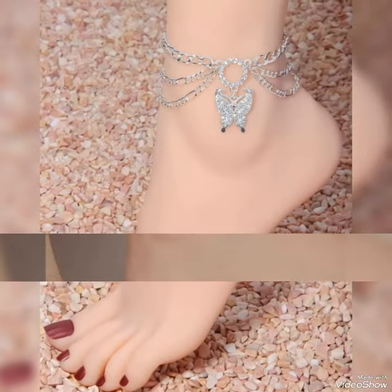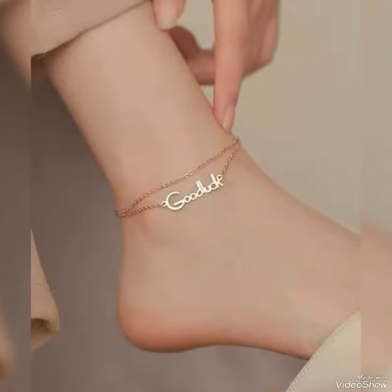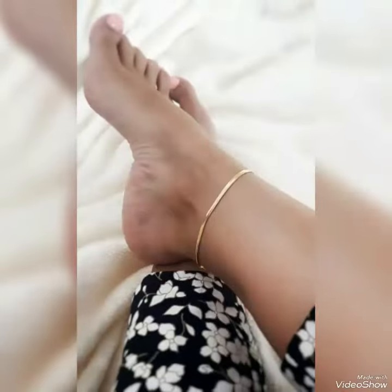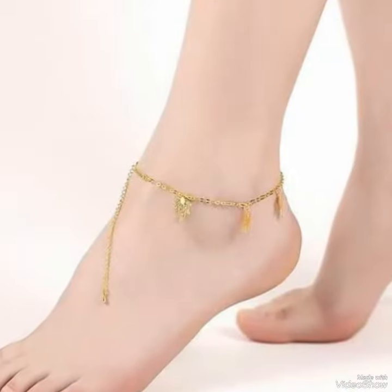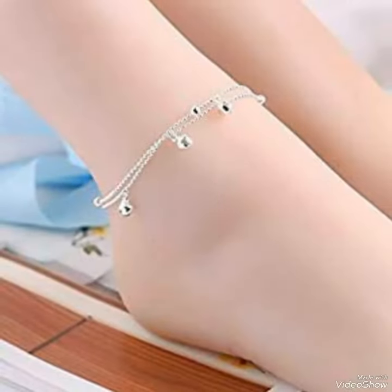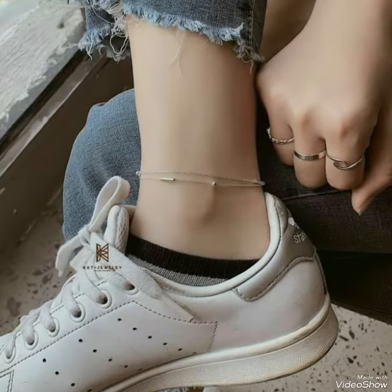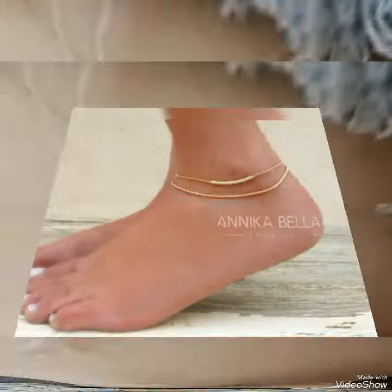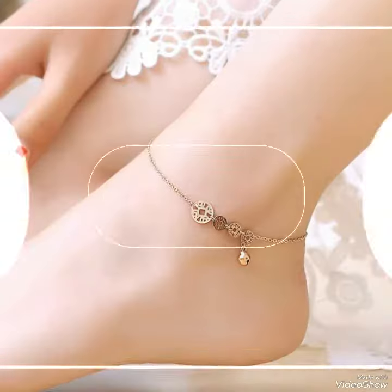Assalamu alaikum everyone, welcome back to my channel Snazzy Fashion. How are you guys? I hope all of you are fine and doing well. I am back with a new collection of ankle jewelry. I hope you like my new collection of ankle jewelry bracelets, which is very amazing and beautiful.